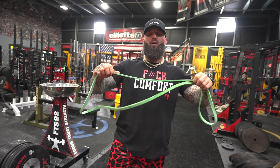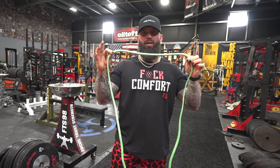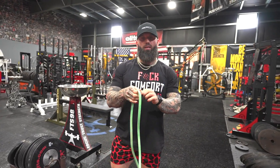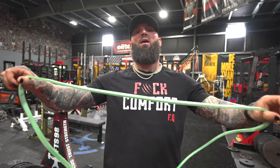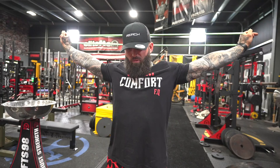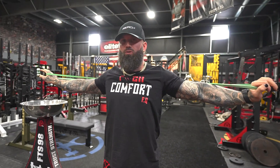So exercise number one, all you need is a mini band. It could be red, orange — doesn't really matter. I have the Elite FTS one. You guys can get them on their website. So basically what we're going to do is we're going to take this and we're going to wrap it around our shoulders.